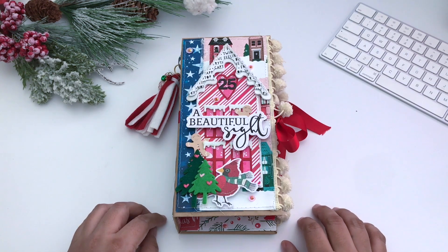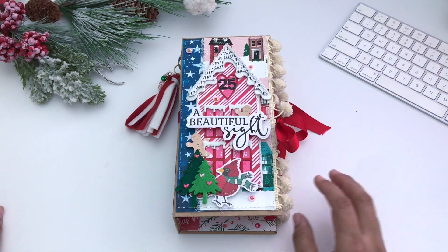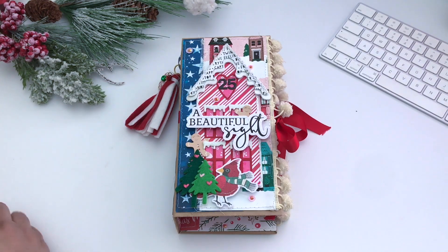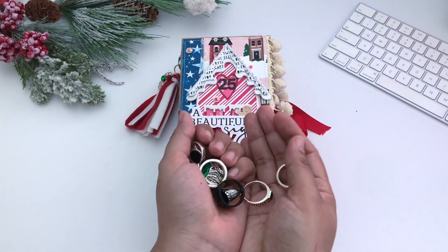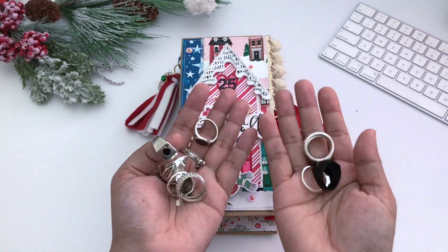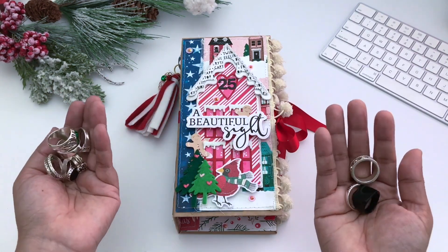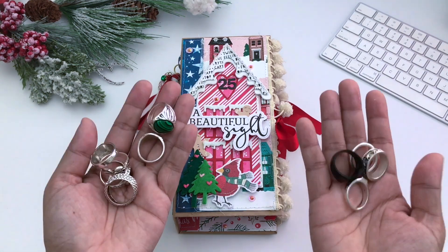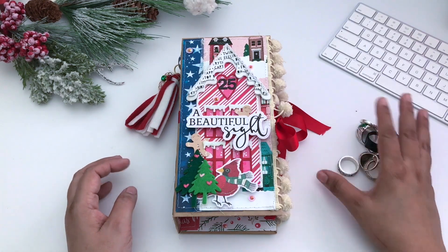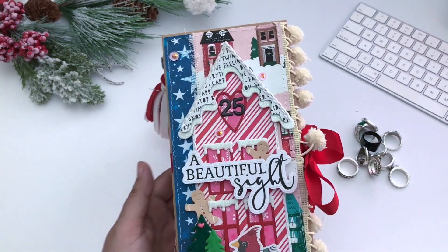I love gifting advent calendars — it's one of my favorite things to make for Christmas. I had all of these rings; I ordered them from Amazon. My son is a teenager who's into guitar, so these are punk rings — just a set I picked up from Amazon. Now let's dig into everything.